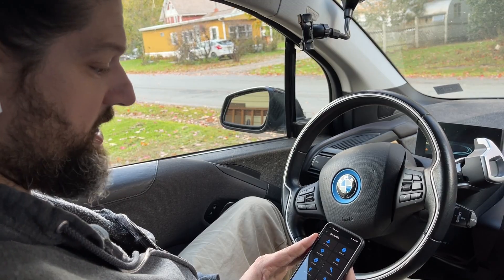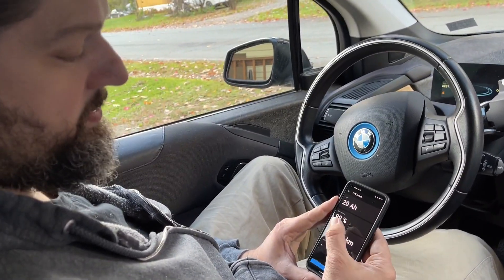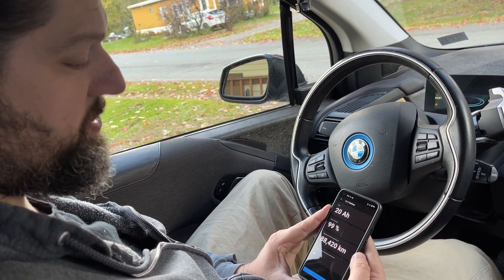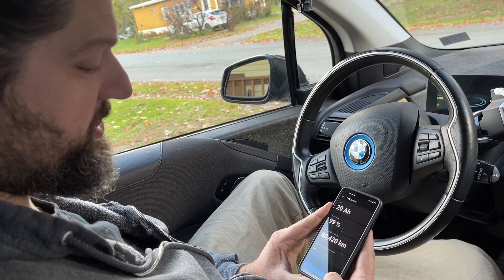Then click connect. There's a menu for the 12 volt battery so I'm going to click that. The app allows you to check the state of charge — the brand new battery is at 99% — and at the bottom it's going to allow me to register the new battery.